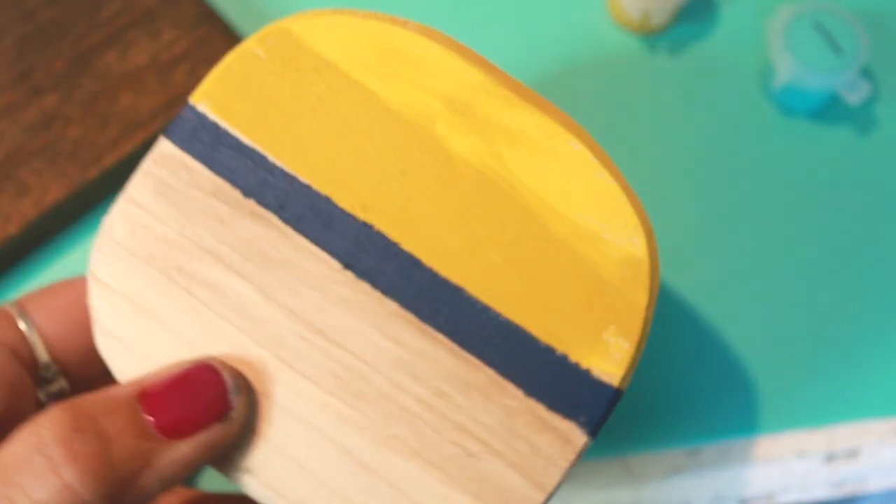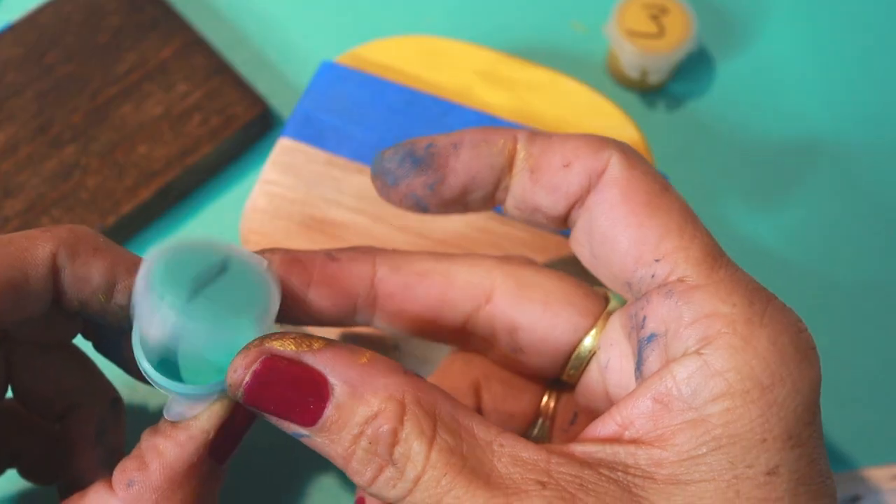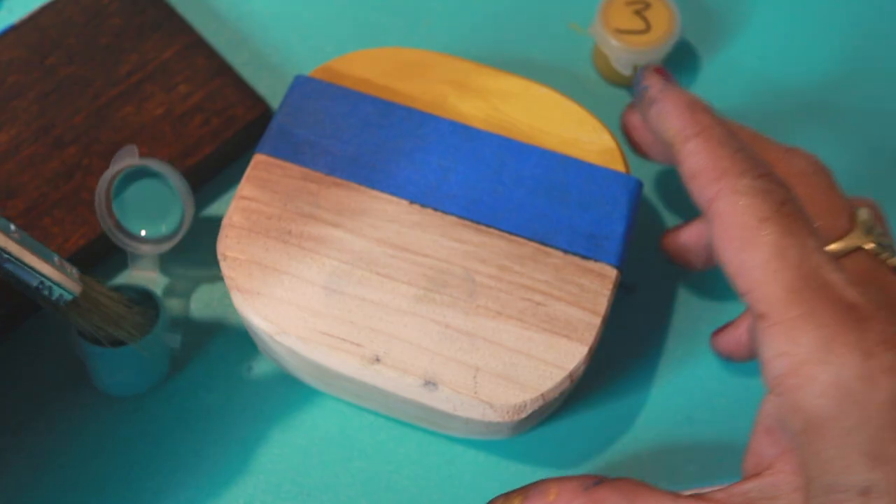After that has dried, peel the tape off. Next, we're going to put the tape on and paint the bottom half with number one, which is old 57.